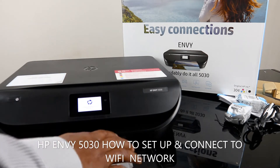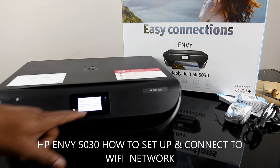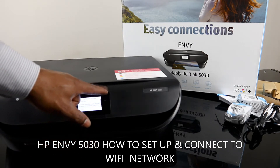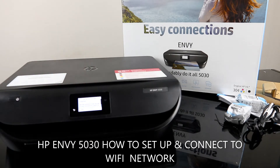Right now the printer is telling us — you can see a blue light flashing here. This blue light is for the Wi-Fi network. What we are going to do is connect this printer to the Wi-Fi network.